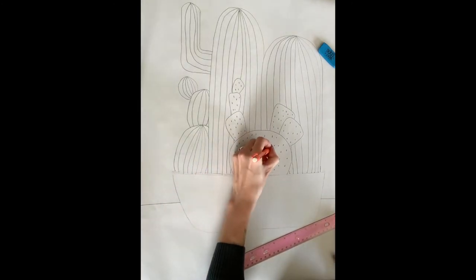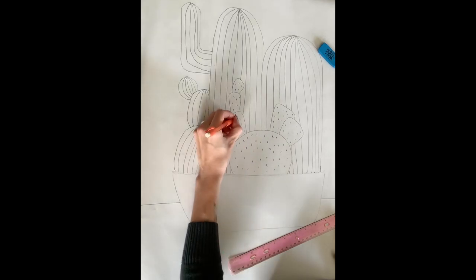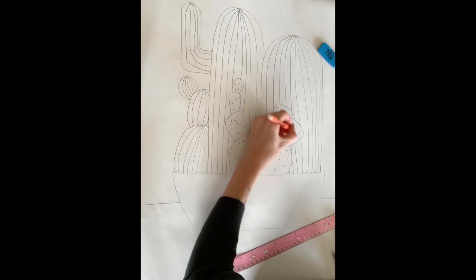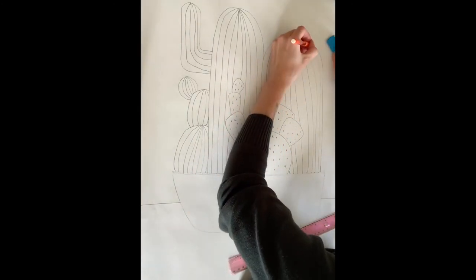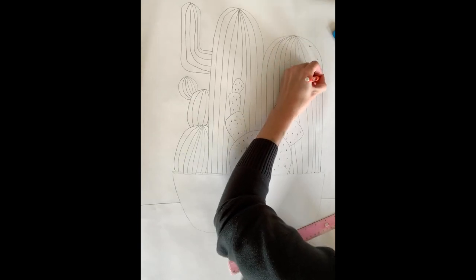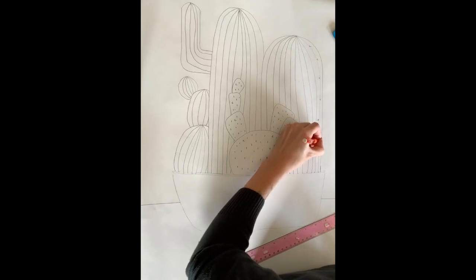I'm going to go back and add in the details. Remembering that cacti are prickly, I want to go through and make just little V-shapes off the sides of the cactuses. Add as many as you want or as little as you want, but give them at least a few each so that we have the look that they are sharp and that we don't maybe want to touch them.